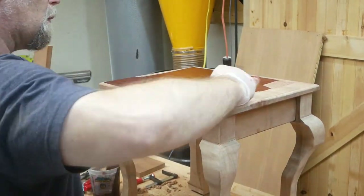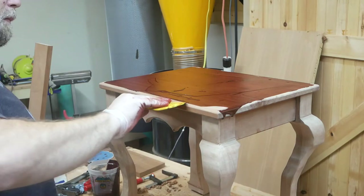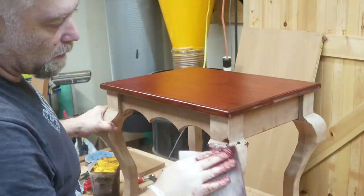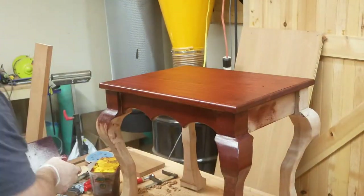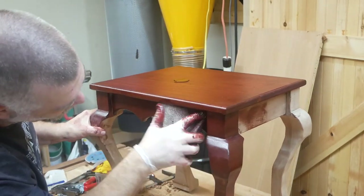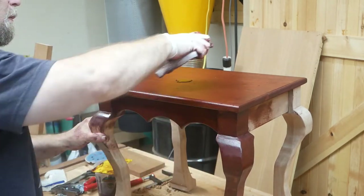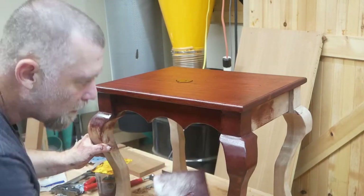Now we're doing the bottom piece. Just in case the client wanted to take the top part of the humidor off and use this as a side table, I want to make sure I got every nook and cranny covered with the Rubio. I've seen people say you can't use Rubio on curves — but as you can see, there are plenty of curves on this piece, so yeah, you definitely can.